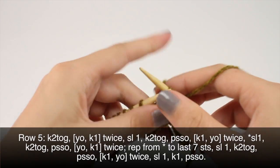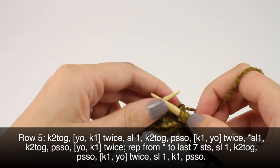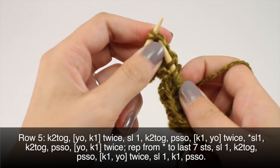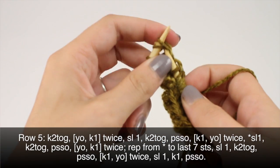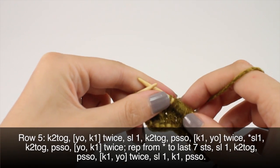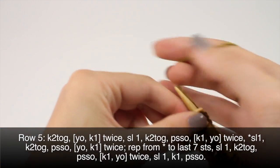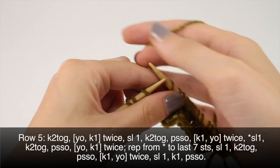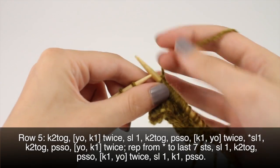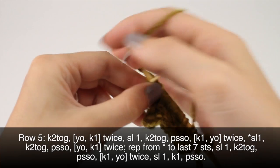Repeat this to your last seven stitches. When you've reached the last seven stitches you'll slip 1, knit 2 together, and pass the slip stitch over. Knit 1 and yarn over, twice. And you'll slip 1, knit 1.